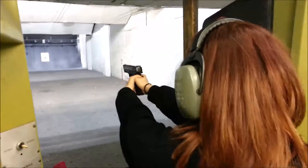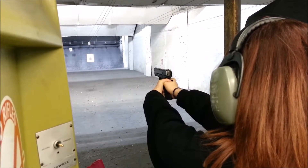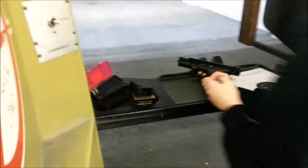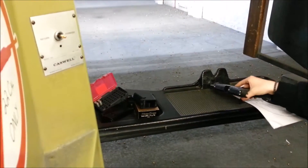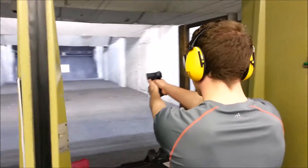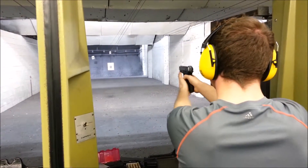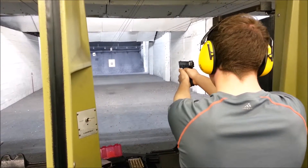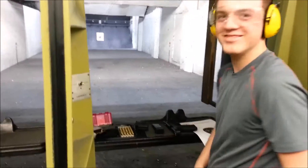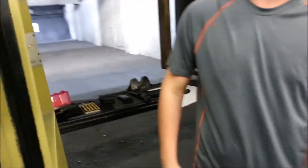Whenever you're ready. Okay, there you go. That's how you go through a lot of money really fast. Yeah, okay, your turn.